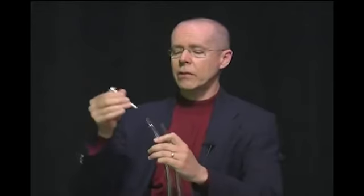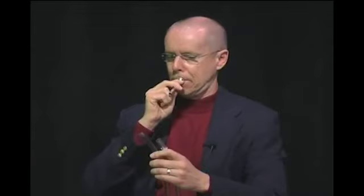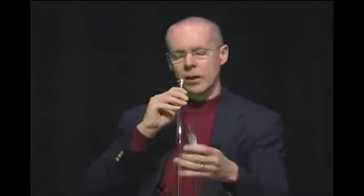Basically, when you take a mouthpiece and you put it in a length of tubing, it'll resonate on certain notes, and I'll show you how that works. Here's a mouthpiece alone. But when you put it in a piece of tubing, it comes out about like this.